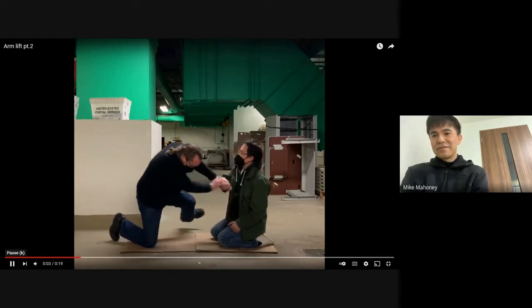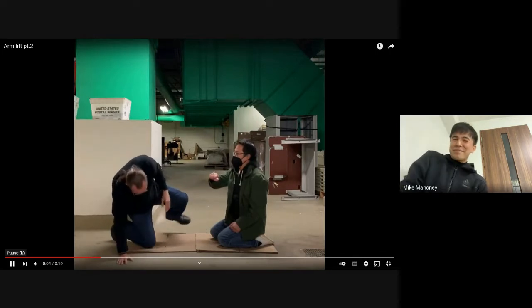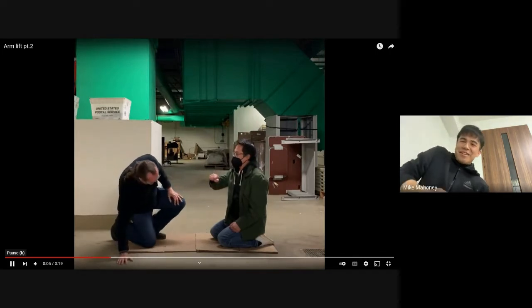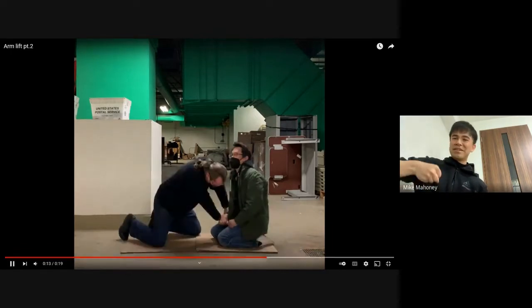He just kind of shoves him in the same way. He just used half his body and kind of raises his shoulder, almost like you're doing like a weight lift.